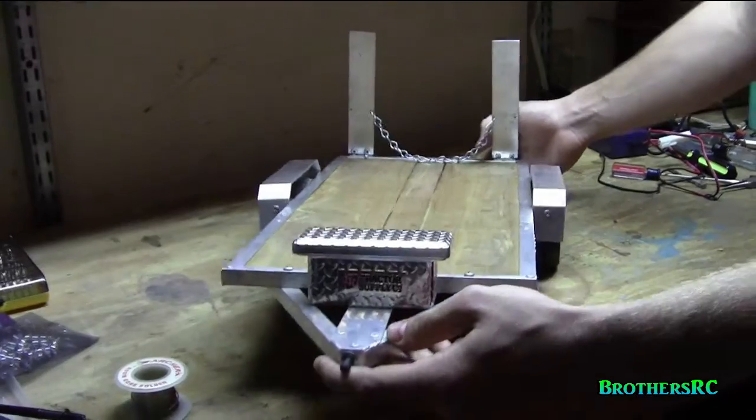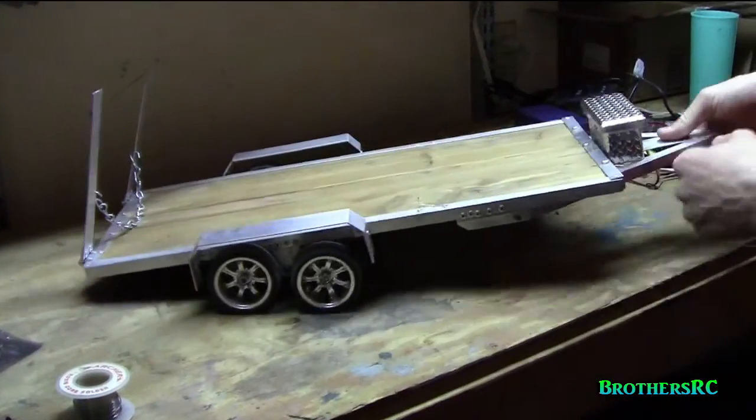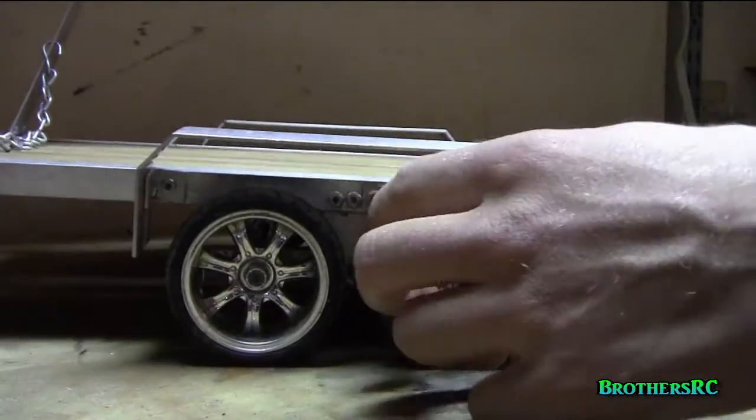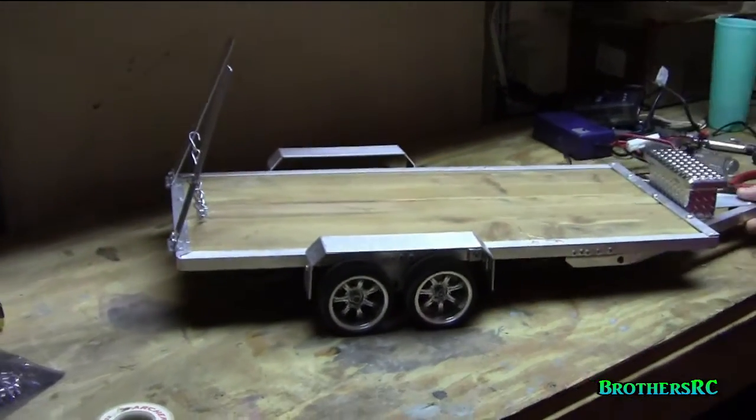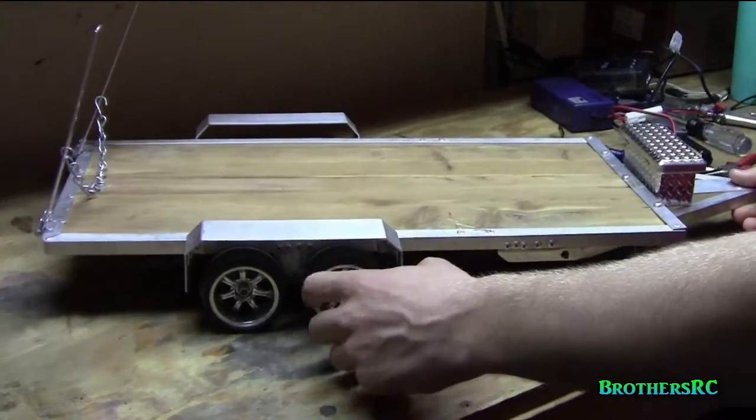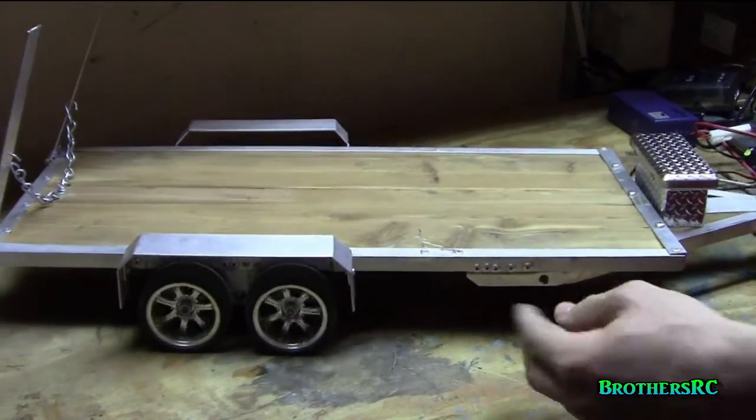As you can see we got plastic wheels — they came from our local hobby store. Nice rubber tires, just street tires, looks really scale. The wheels should be 1.9s. They are glued on, the tires glued on, so can't really change that.